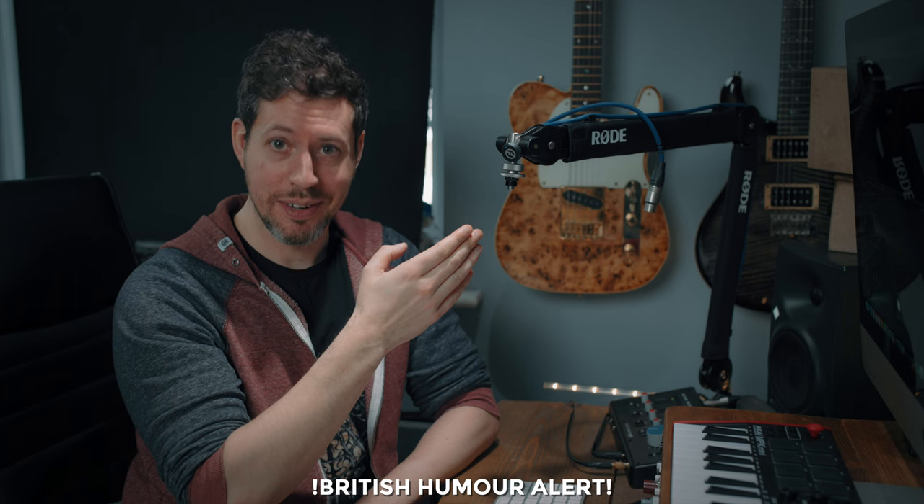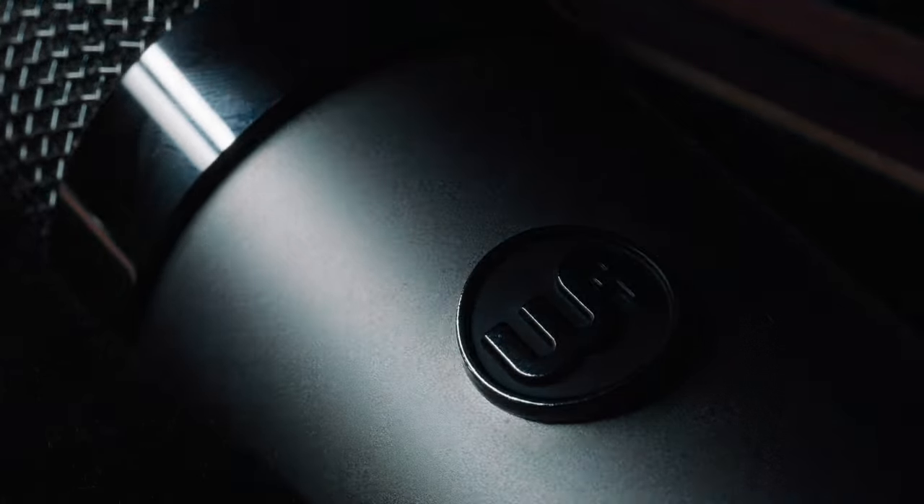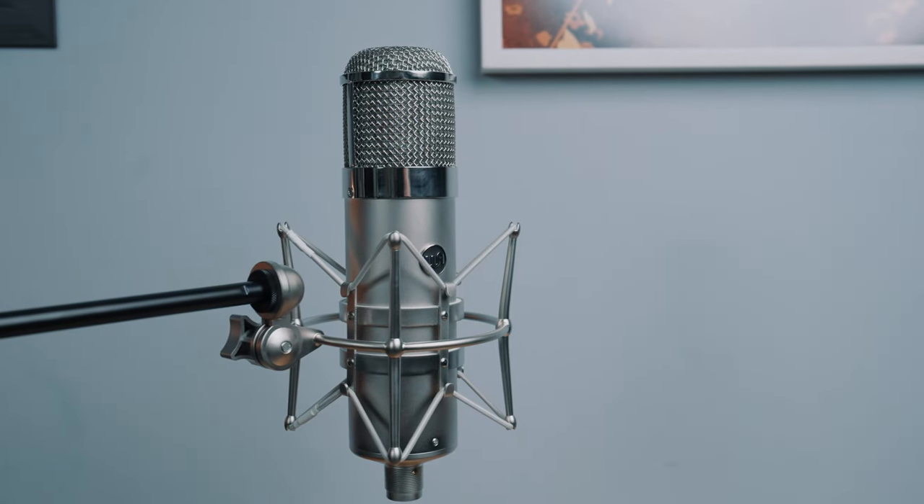Rode say the weight limit of this arm is a weirdly specific 94 grams to 1.2 kilograms. In reality it will support much less — this is the Holyland Lark M2 which I reviewed recently, a fantastic wireless lav mic system, and it's 9 grams. So Rode, update your specs. However, I can confirm that the upper weight limit is correct because when I go to mount my Warm Audio WA-47 tube mic, which weighs 1.34 kilos, the arm won't support it. And that is a shame.